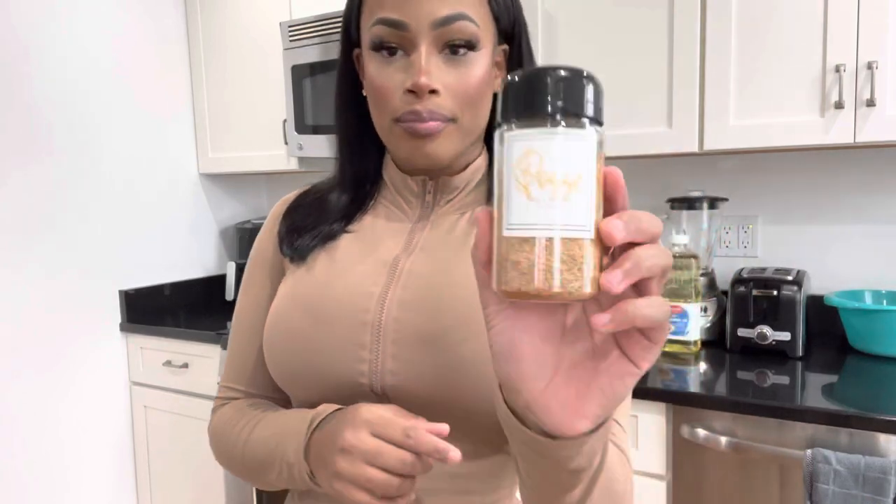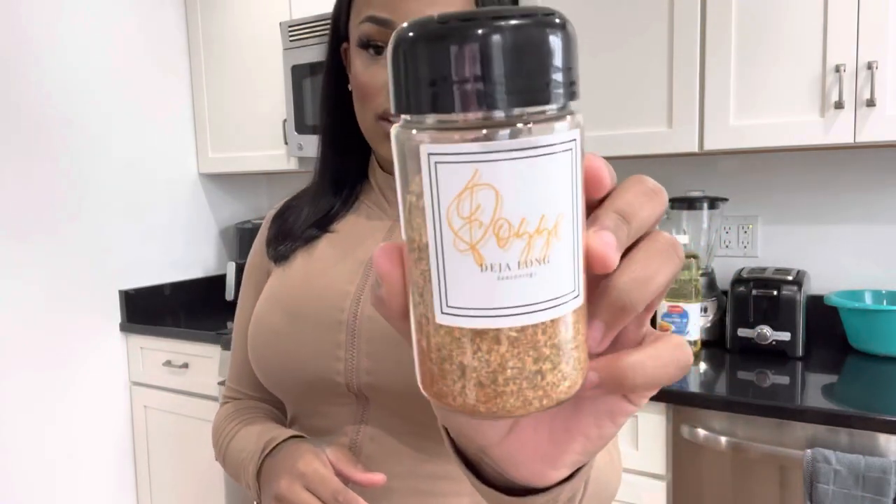As you guys can see by the title, today we are making some fried chicken. This is so random and I feel like this is so easy, but I did get asked how I make my fried chicken. I'm sure you guys are curious, so today that's what we are going to be making. You guys don't have my seasoning, so today's seasoning we're going to be using is my PB Posse all-purpose seasoning — we're going to be using just one seasoning today.